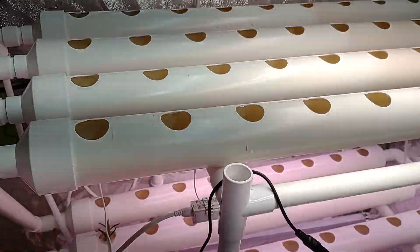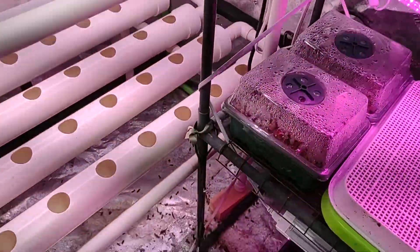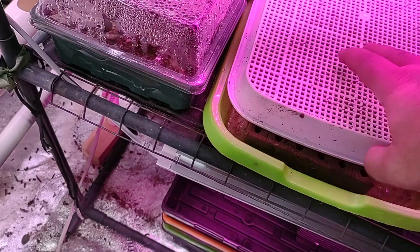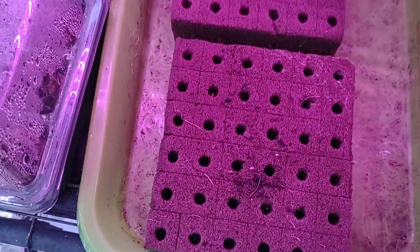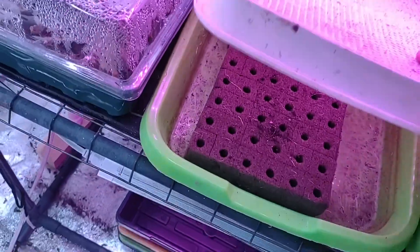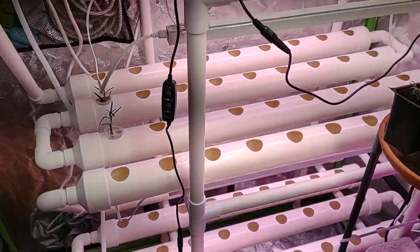Down here is a whole bunch of bok choy and wheatgrass, and these are all about to be filled up. I've been using oasis cubes as the primary grow media, and all that's seeded out for another two racks of this system.